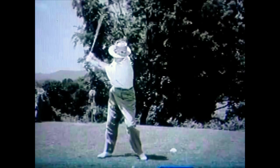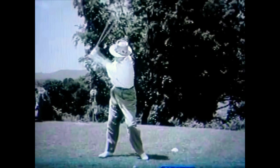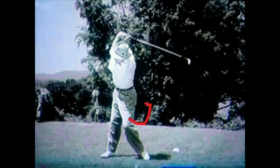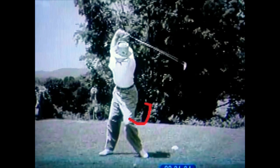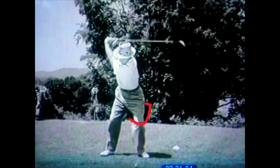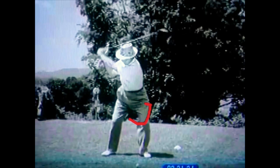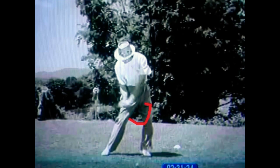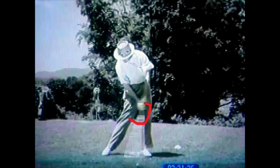If we look at Sam Snead here, we can see that nice motion of that lead leg — how it feels like it almost moves out and kind of wraps around as he comes through. In the transition you can see that lead leg move, that right leg stays back, and there's all that space — the basketball has dropped out. He's created basically a squat move into the golf ball, and that helps him use the ground through impact. That's one of our key moves on the downswing to create more power and be more stable.